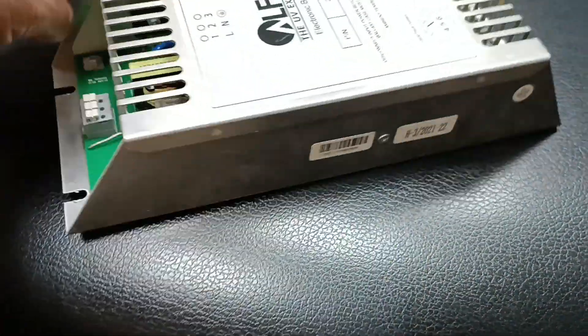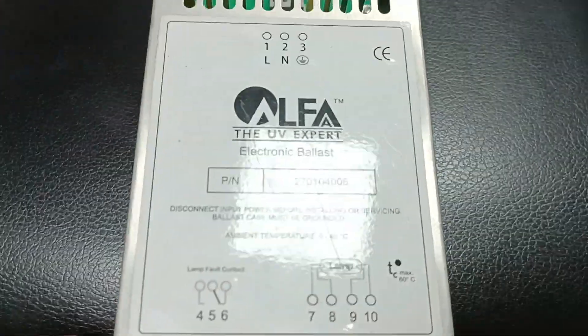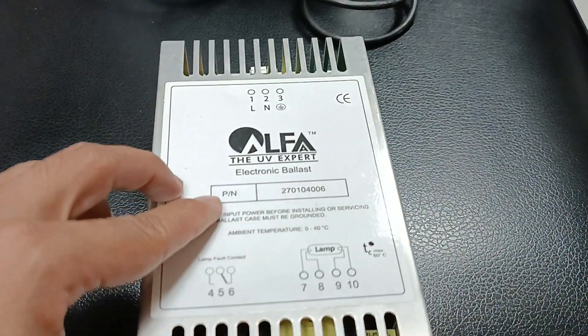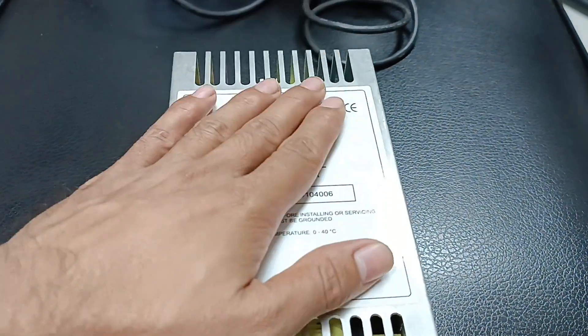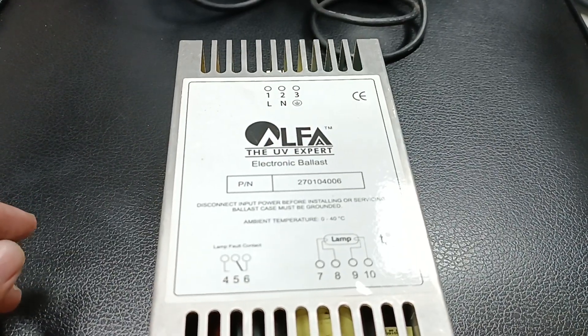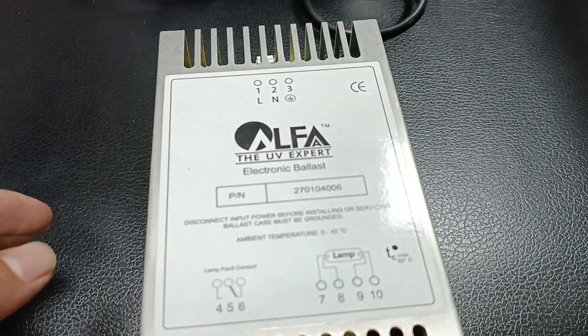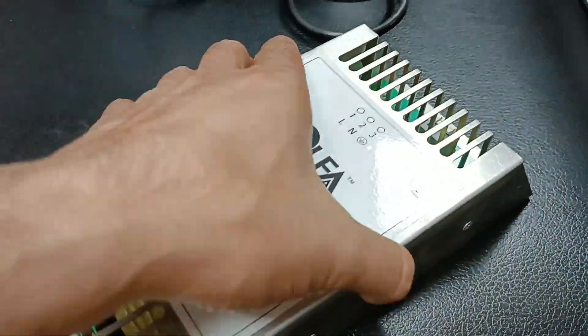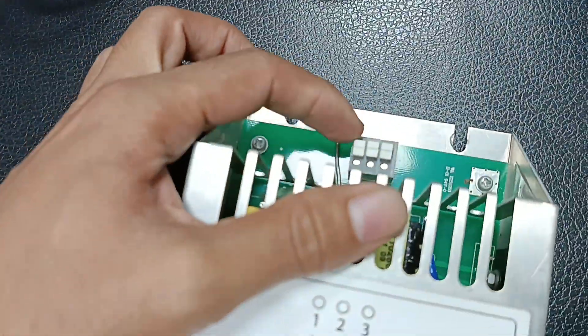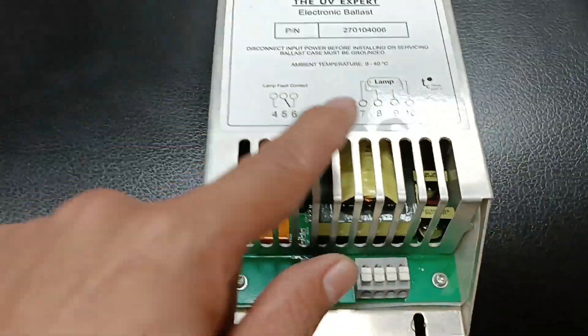First, the total input connection of this electronic ballast is 220 to 230 volts. We apply 220 voltage at this point here. When we apply this voltage, we then make the connection to the lamp.